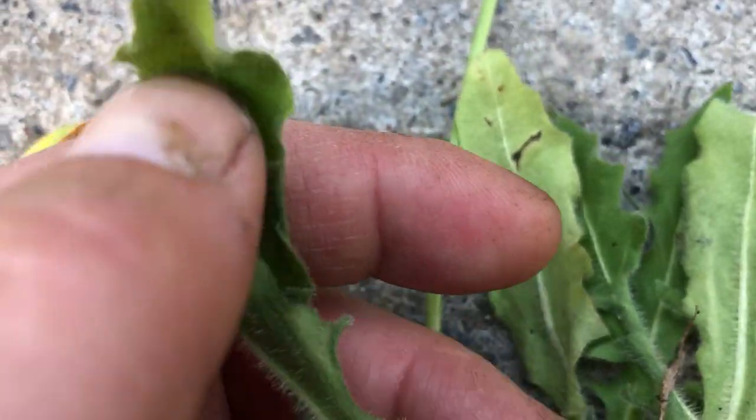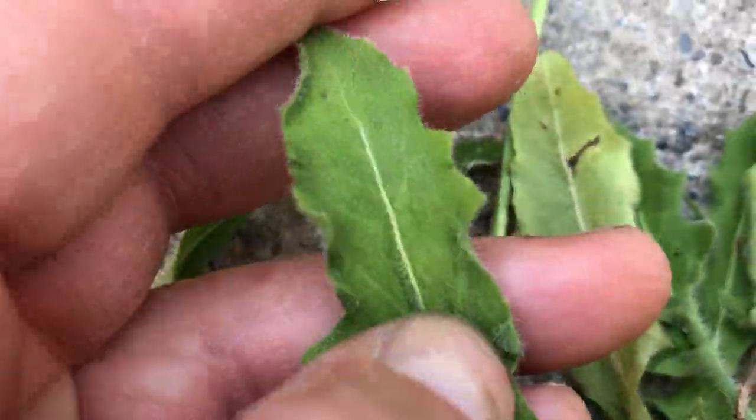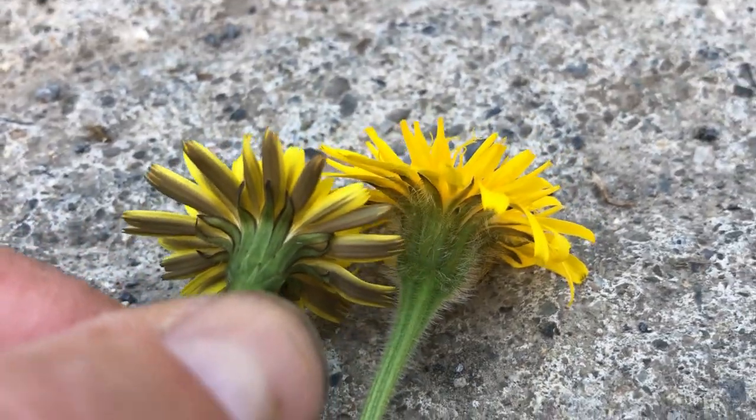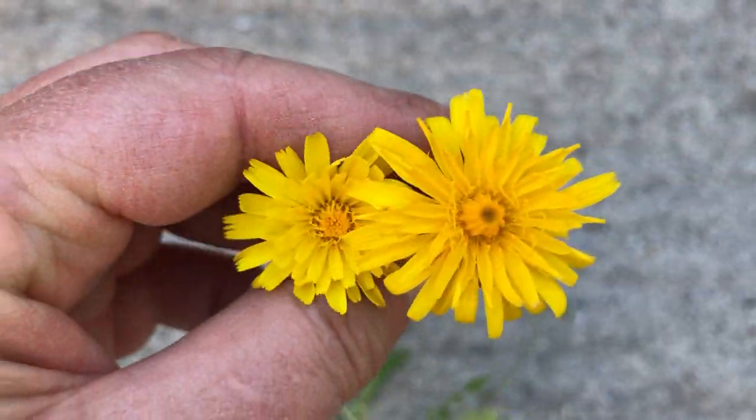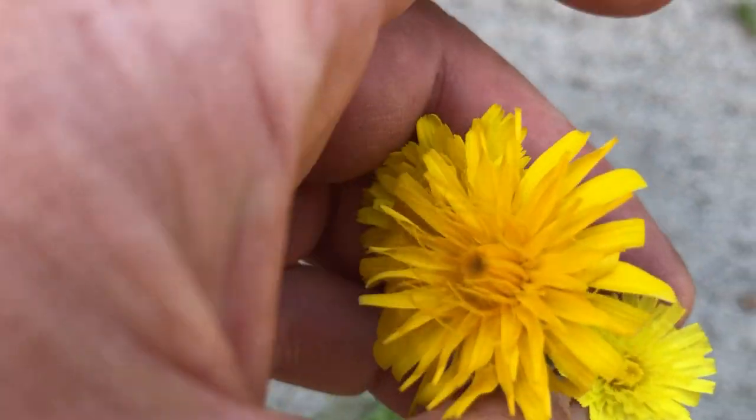I'm not altogether sure which is the cat's ear, but they're both different. You can see the leaves are different, and the backs of the flower heads are different, and the tops are sort of different as well. Let me put them all together.